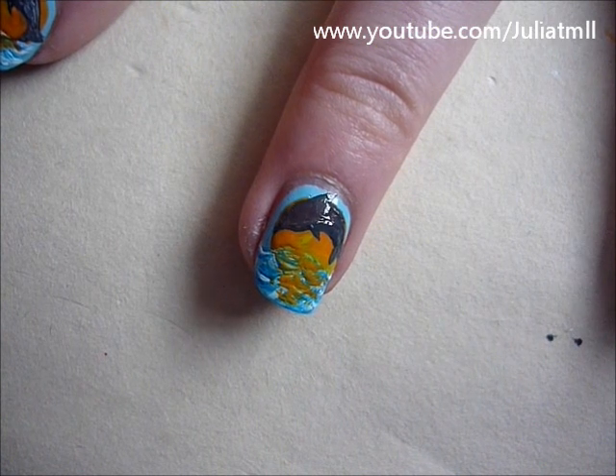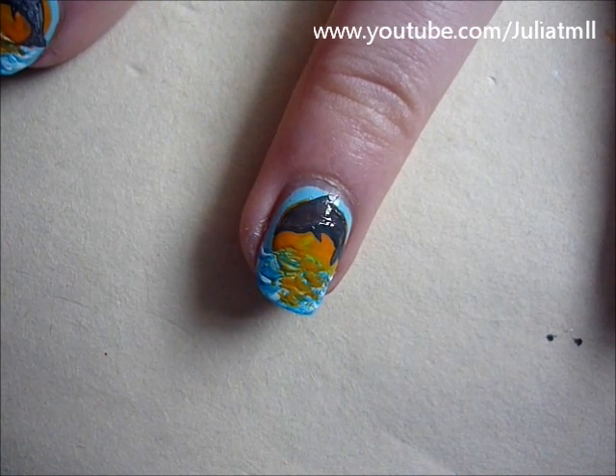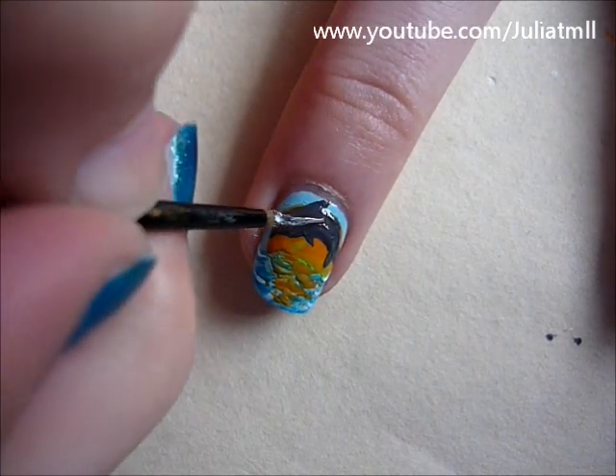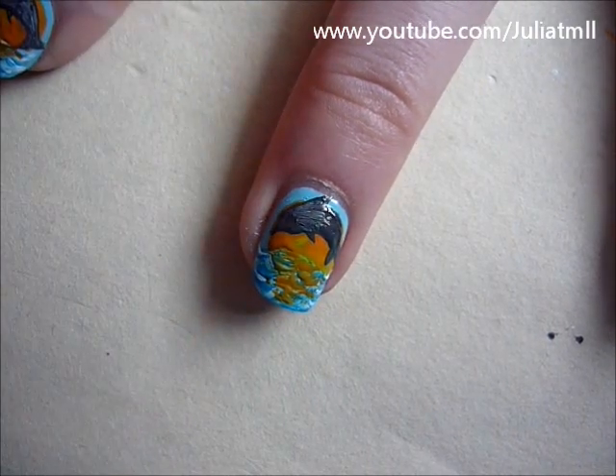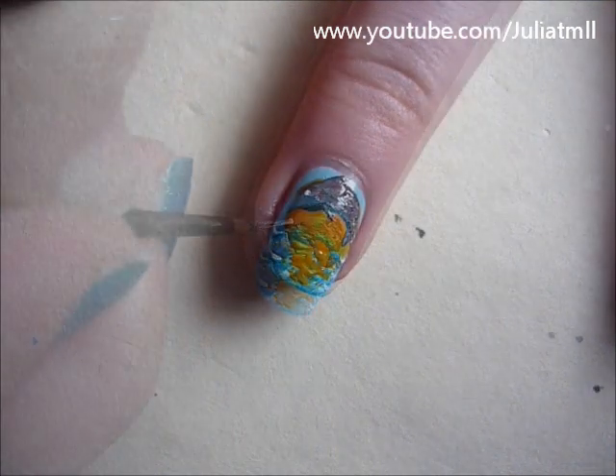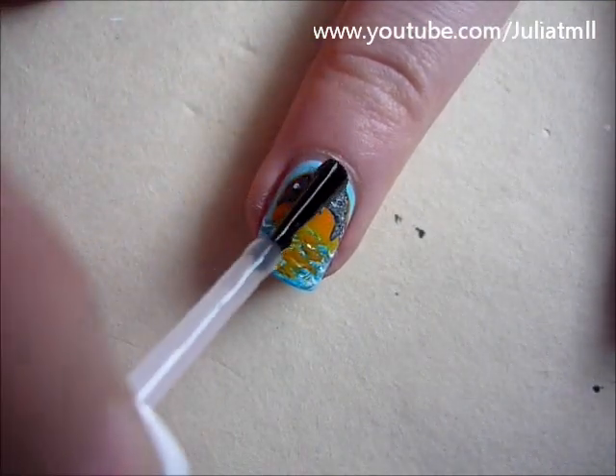For the final touches, just add a white eye, and also add some shading to the dolphin so that it wasn't as dark. Apply a top coat to finish your design.